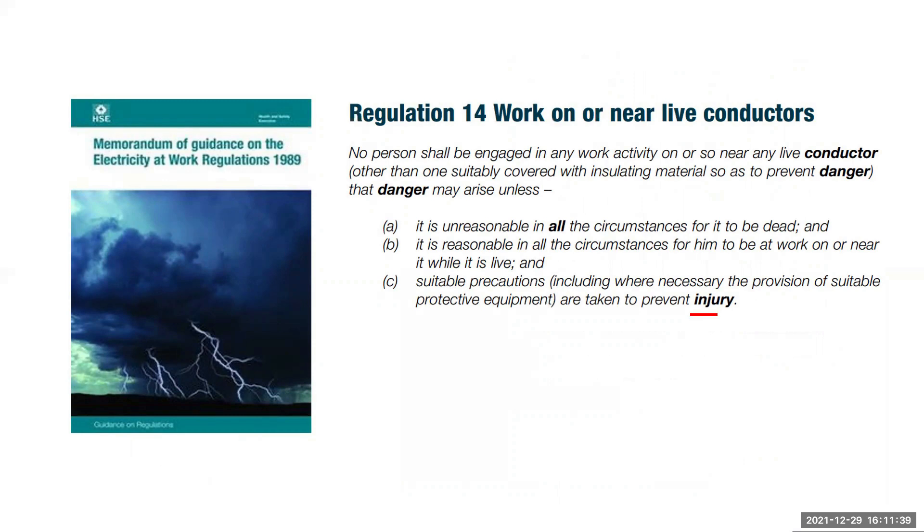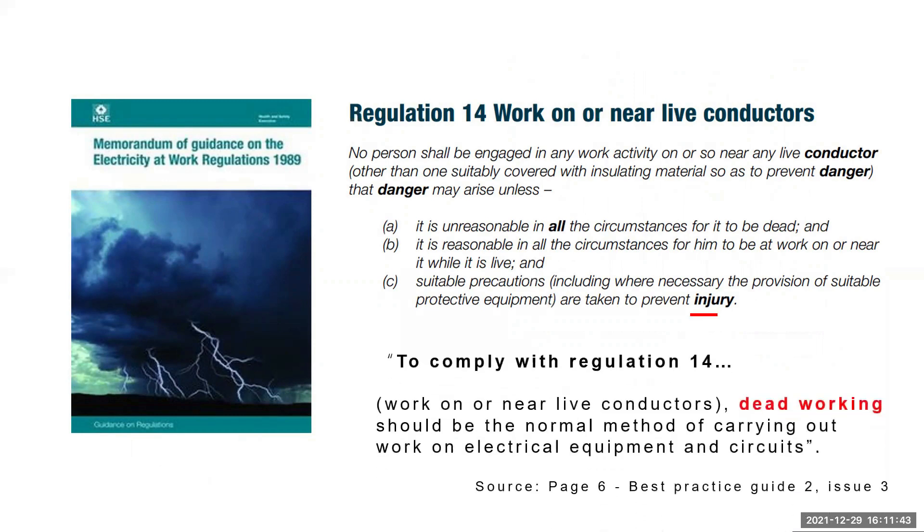To comply with Regulation 14 — work on or near live conductors — dead working should be the normal method of carrying out work on electrical equipment and circuits. We can comply with this regulation by safely isolating the live conductors at various points within the installation before we gain access to them. In the majority of situations there should not be many reasonable circumstances where the installation should be live, but every job should be taken on its own merits.